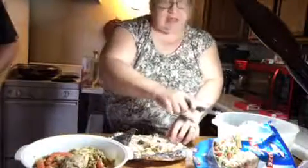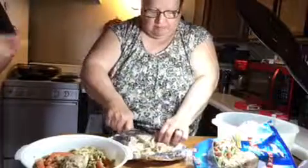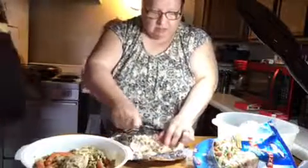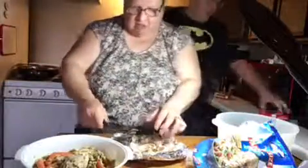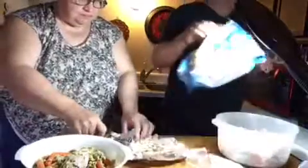I'm going to add this all in here. We're going to cook that first though. We've got to get the pasta and stuff done. I'm going to look at how much water I've got in here.